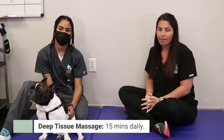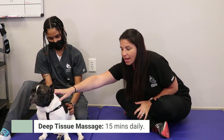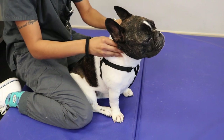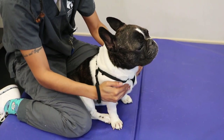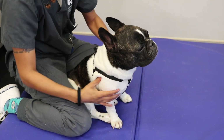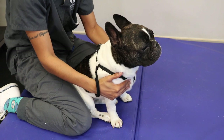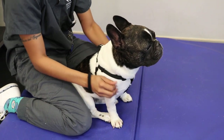The first one is just a simple massage. Our post-op patients tend to have a lot of tightness in their muscles, their neck, and their shoulders because they're leaning forward a lot to get the weight off of their back legs. You want to apply gentle pressure — it's gonna be firmer than what you would do to pet them — and you want to do a deep tissue massage of the neck and especially the shoulders. I recommend at least 15 minutes a day.